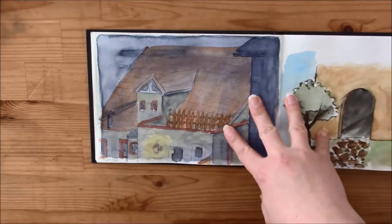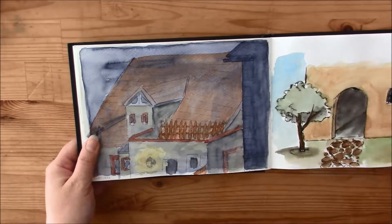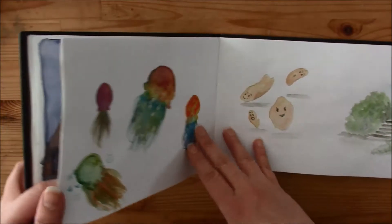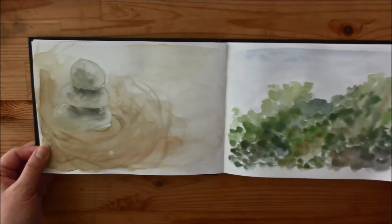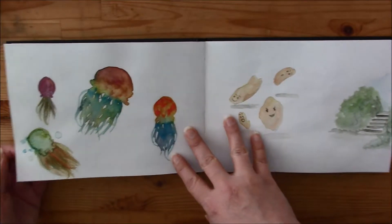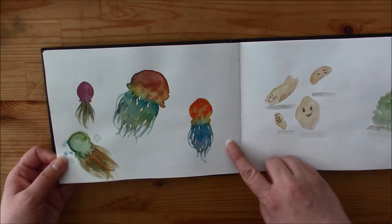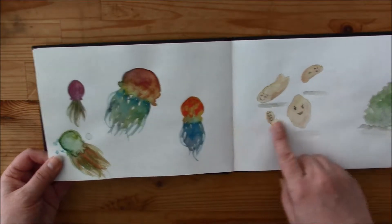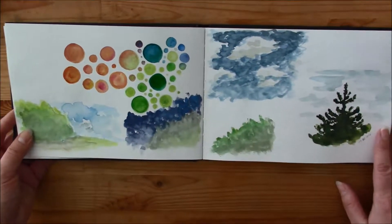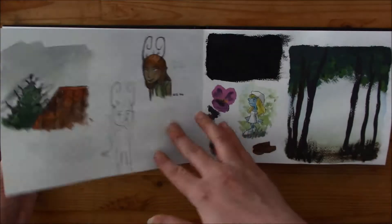This one was the Van Gogh colors — I like them better. And those were done with the Cartman colors, Van Gogh colors, and some chips. I used the Cartman colors a lot but like I said, I didn't like them.